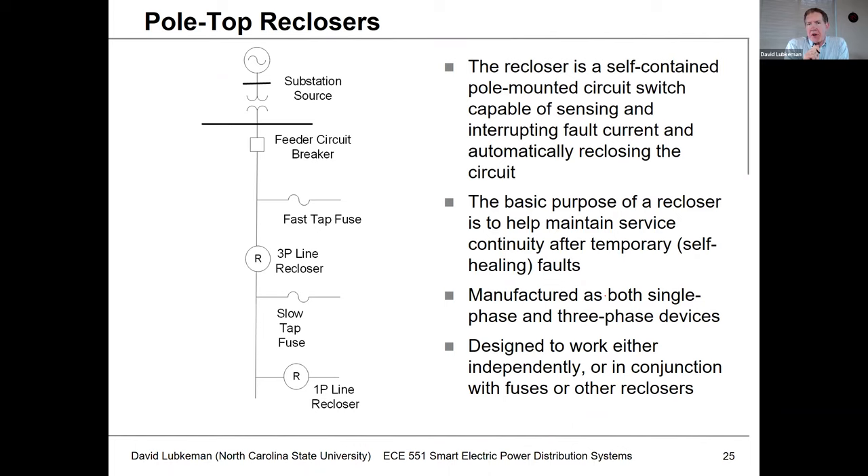A lot of faults are temporary in nature and we could use reclosing actions in the top-of-feeder circuit breaker to clear them so we wouldn't have a permanent outage. There's a special type of circuit breaker that has been developed to work at the overhead distribution level away from the substation, called the pole-top recloser — or just simply a recloser. It's a special type of self-contained unit that may or may not have the relay or protection functionality embedded into the unit itself — sometimes it's embedded, sometimes the protection is in a separate box. This is a special type of device developed to help maintain service continuity after temporary types of faults.